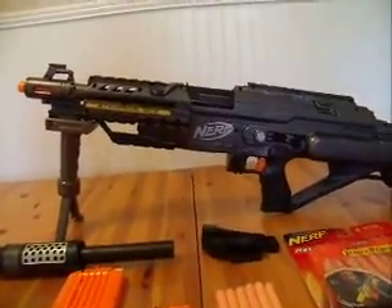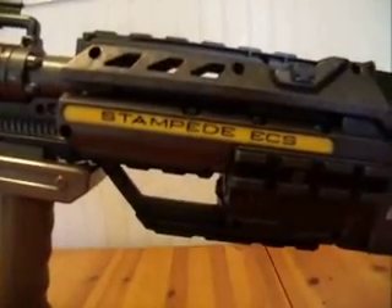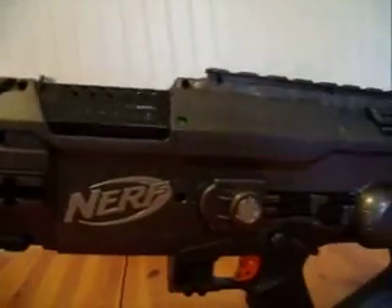The gun has been modified. The air restrictor and the pin inside the gun has been taken out so you can shoot Stefans in it.